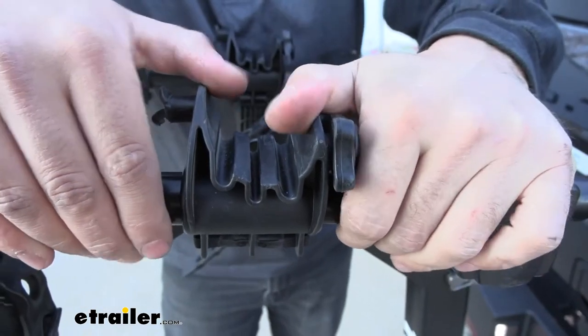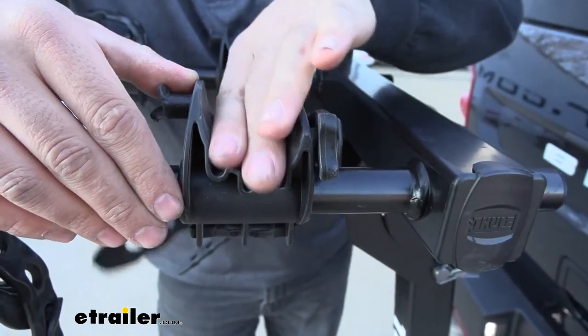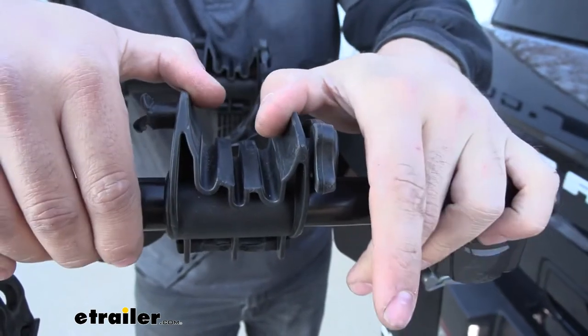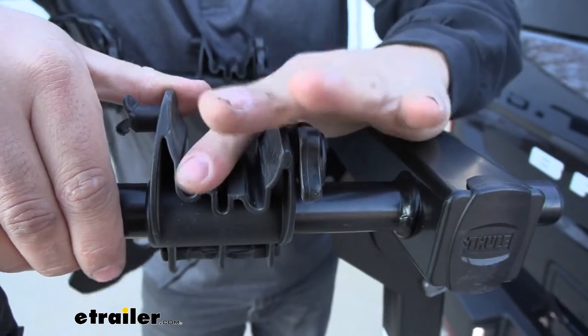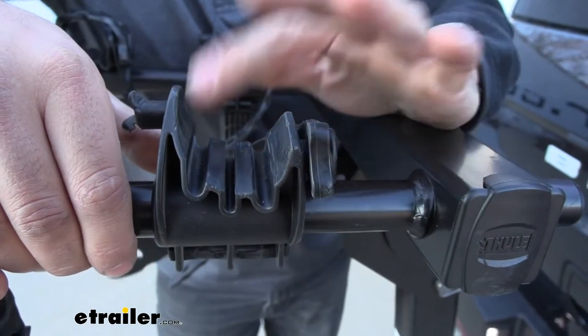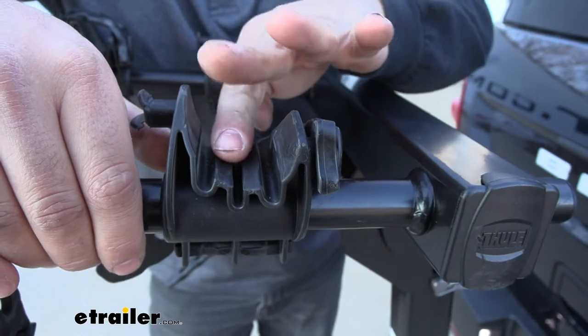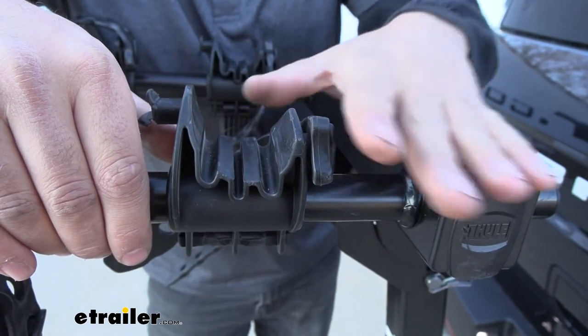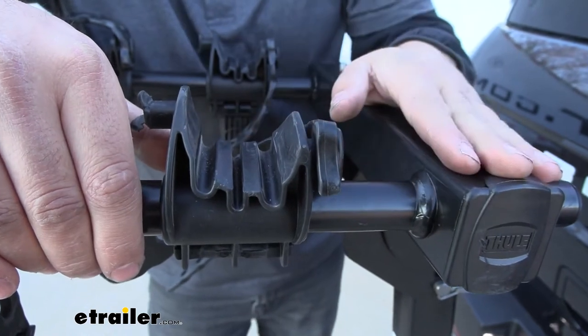In regards to the construction of these cradles, these things are actually pretty durable. It's sort of a mix between rubber and plastic — they are very hard to the touch. One thing I noticed when setting the bike on here is that the bike really doesn't slide much within these cradles. It really grips pretty tight, so you're not going to have to worry about your bike sliding back and forth.